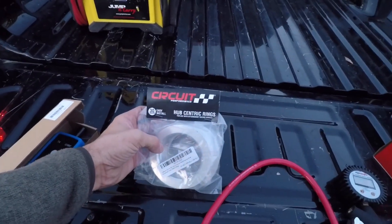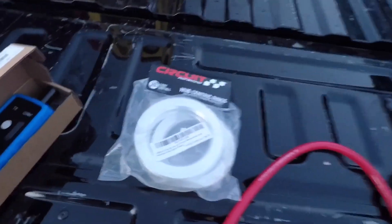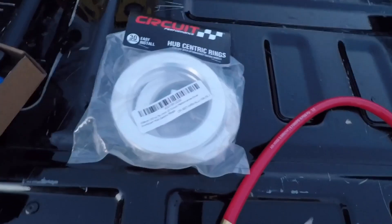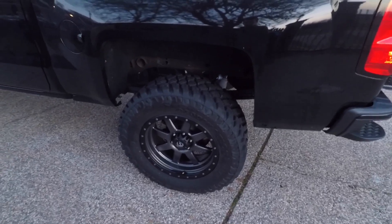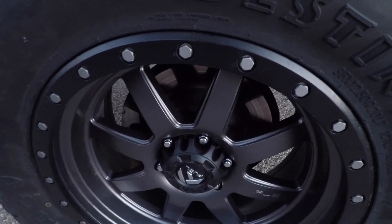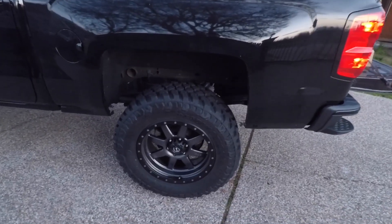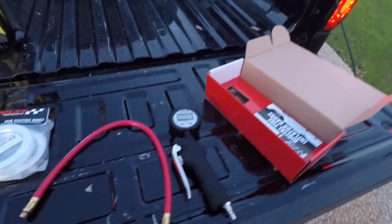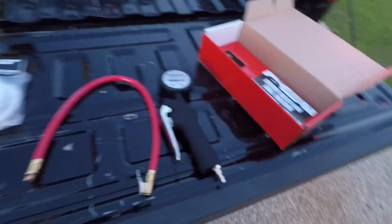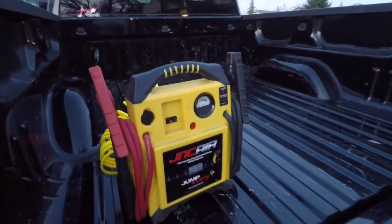The other thing I picked up is this pack of hub centric rings — a set of four aluminum ones. There are plastic ones and aluminum ones; I feel aluminum would last a lot longer. These are only about 34 dollars. When you put aftermarket wheels on, the bore on the wheels is bigger than stock, so you need rings to downsize a little bit so the wheel is supported on the hubs themselves instead of just the lug nuts. I have links in the description for all these items.